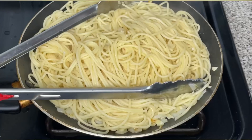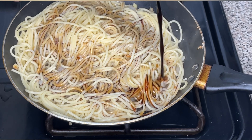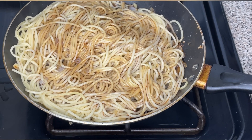Next you're going to add all of the ingredients I'm showing you into the spaghetti: soy sauce, fish sauce, sesame oil, hot chili oil, and crushed red pepper flakes. That's what's going to give the noodles the spiciness — the more you add, the spicier it will be, so keep that in mind.